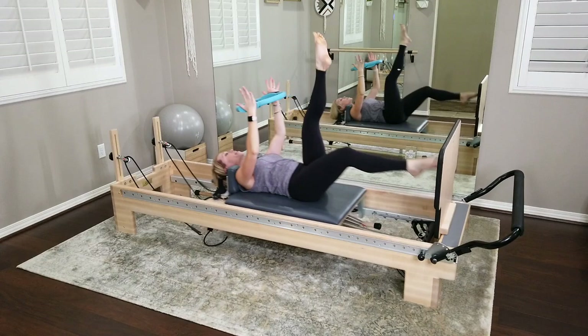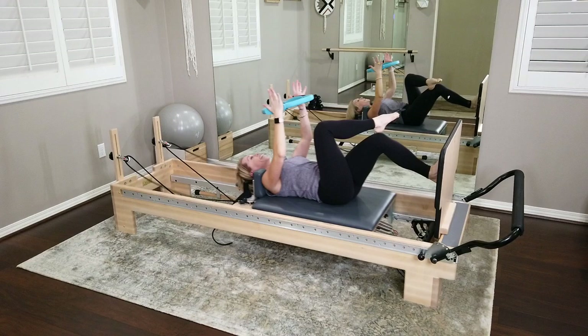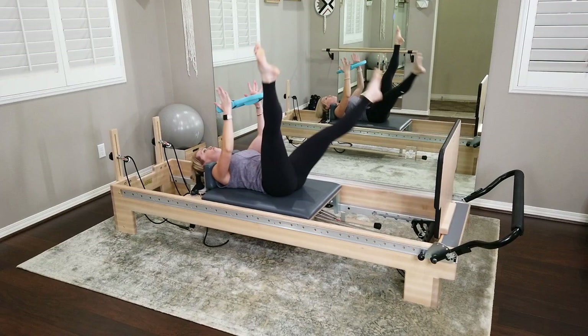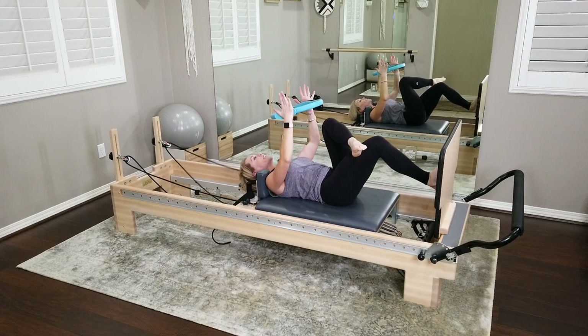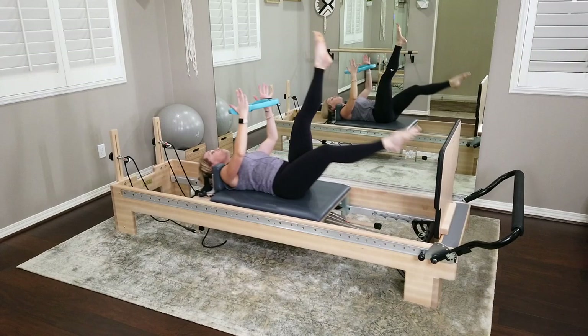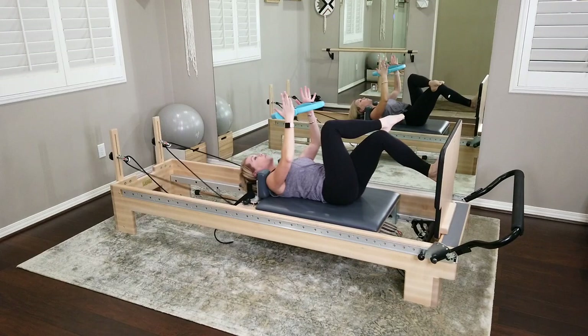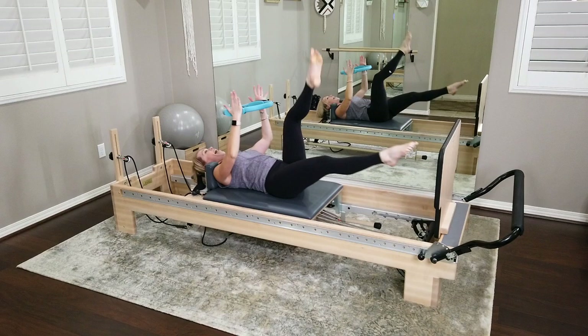Each time you land, a full foot makes a connection with that jump board. Go cross-legged one way, switch and take it the other way. You can make that fan a little bit bigger every time as you get more comfortable. Keep that pelvis nice and quiet. Inhale — switch. Breath takes you out; it's not about shoving or pressing through the foot, it's about inflating like a balloon. Your carriage should not be hitting the back of your reformer.